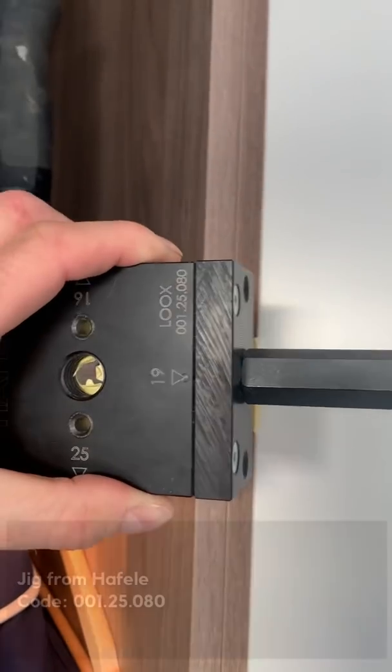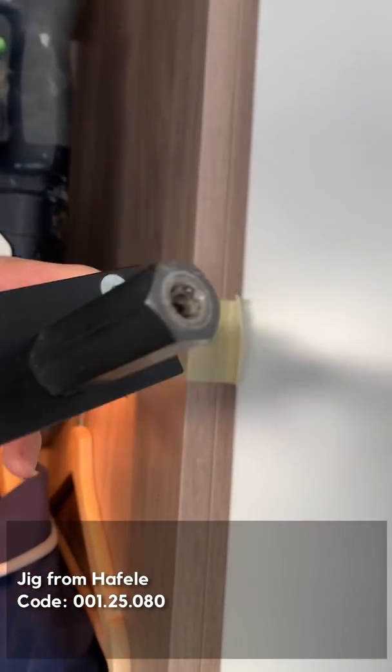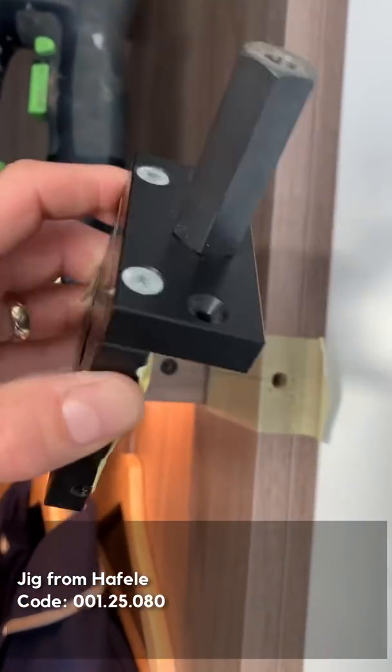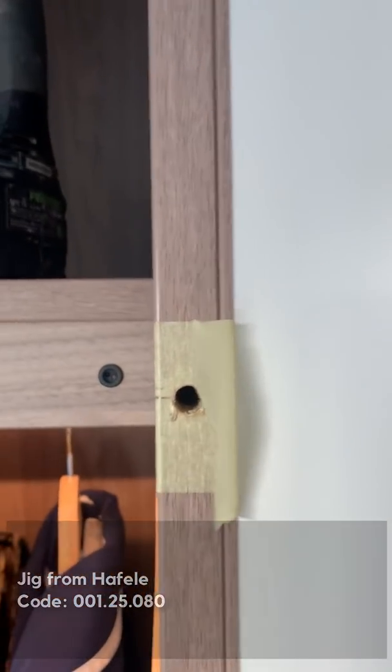I've just drilled that using this Luke's drilling jig. It's got a 19mm setting with an 8mm bushing, and I've just packed it to around about half a mil so that the 19mm setting ends up on the middle of an 18mm board.